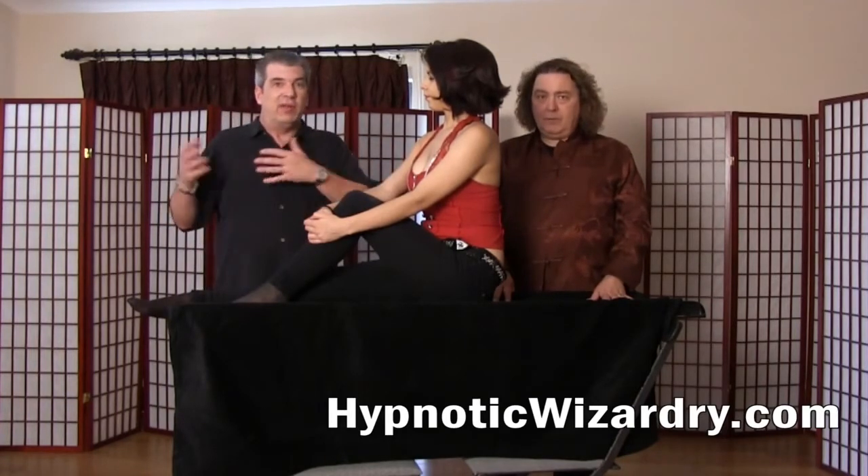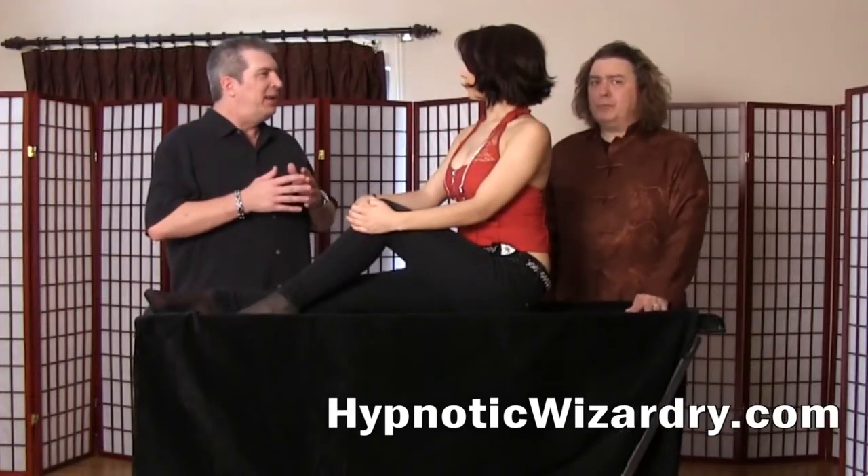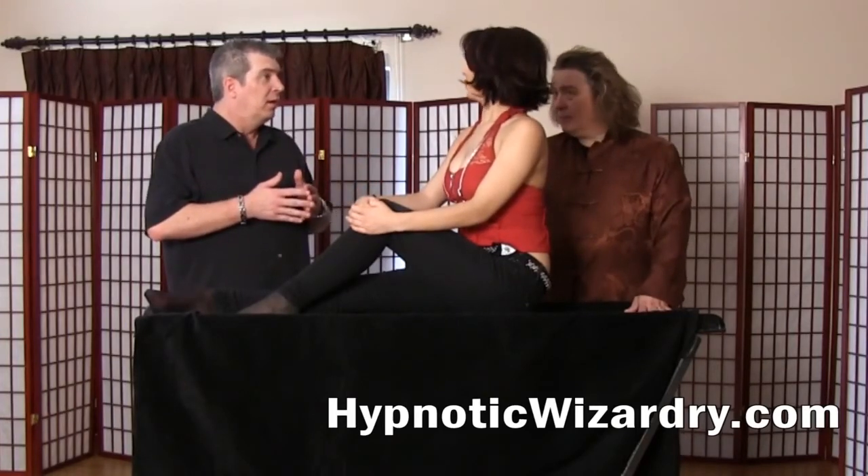Now we're here in your studio and we don't have music going on, so I'm going to actually use a verbal induction. Well, welcome — thank you for participating in this with us. Have you ever experienced hypnosis before? No. Great. I love working with people who are about to learn something new, something fantastic, and about how to utilize the power of the mind to achieve really almost anything.